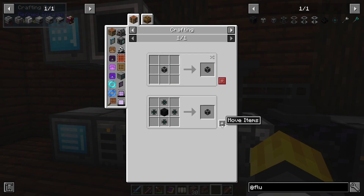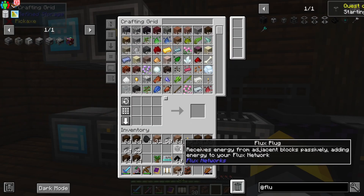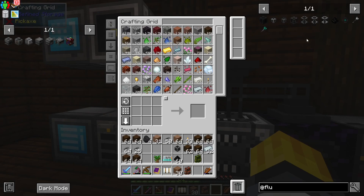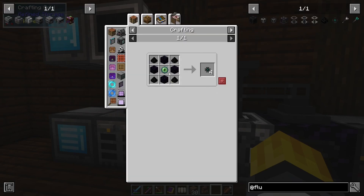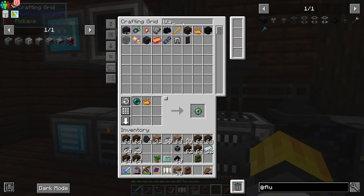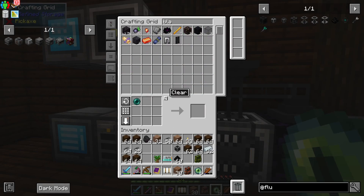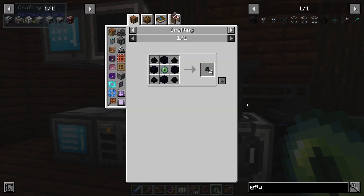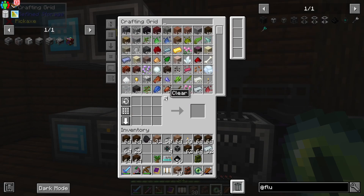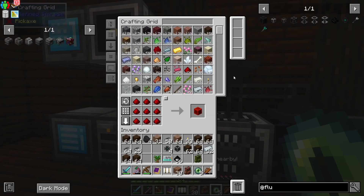Okay, a flux plug - give me one of these. And then a flux point provides energy to adjacent blocks, actively removing it from the flux network. I'll need one of these. I need more - I have ender... I should have - how much blaze powder do I have? Enough. I also have blaze rods so it's fine. I need to make more of these. And then a flux point - I don't have a redstone block because you can't reverse that.